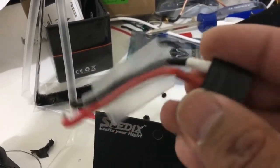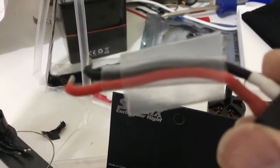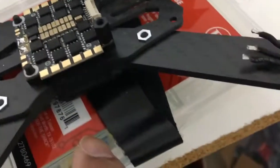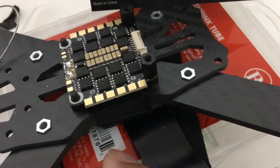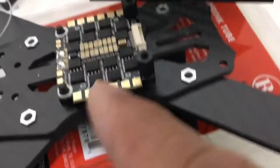I put together this LiPo pigtail. I like putting a little extra heat shrink because I've had instances where it rubs against some of the corners of the carbon fiber frame and cuts into it. I'm going to come off the side — I like coming off the side because it's shorter. It's easier to deal with instead of coming out the back, and I tend to have less issues when I come out the side.